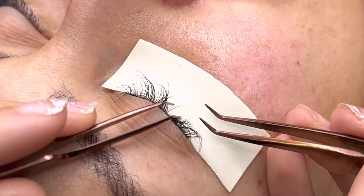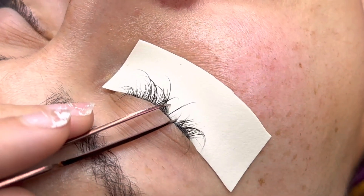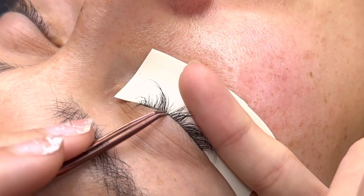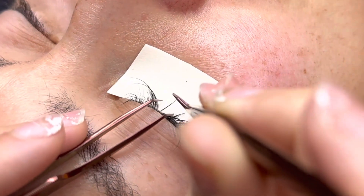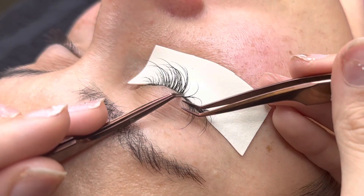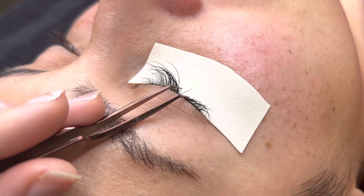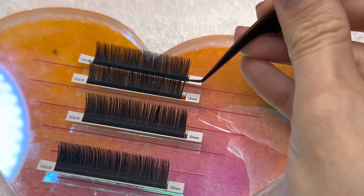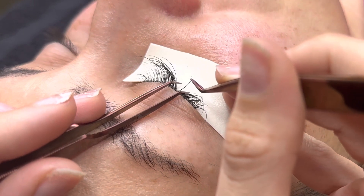This is how I do it and how I get it done. I'm using 0.15s and CC curls. I feel like DD curls are out right now — no one's really using DD curls or even D curls anymore; we're moving toward a softer curl. If you're doing wispy sets and need two different curls, D and CC or D and C are usually the go-tos.